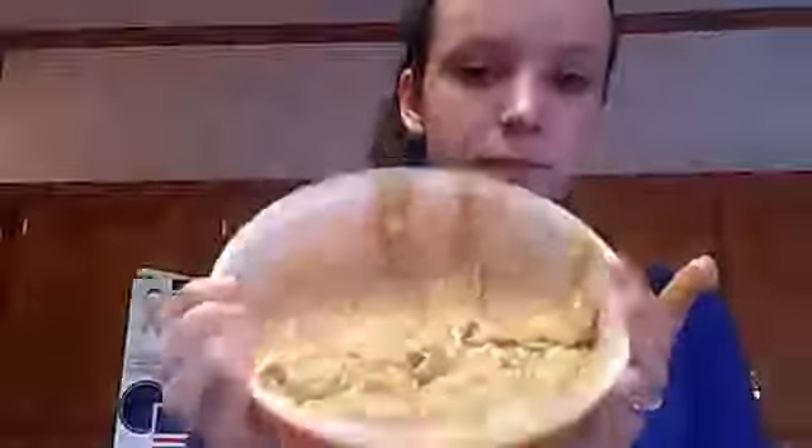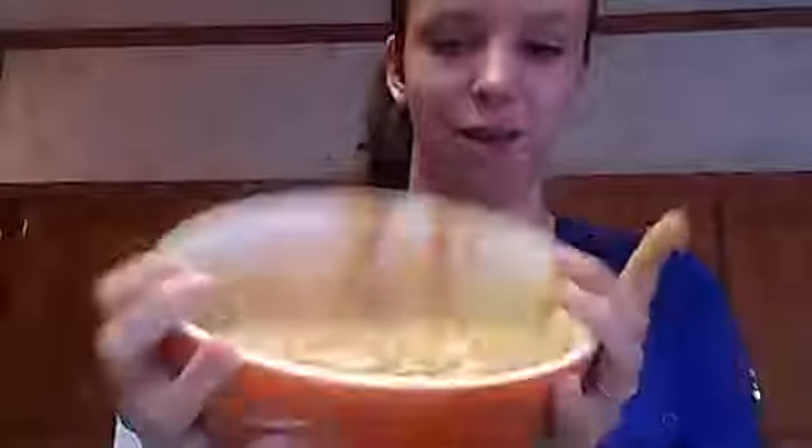Once you mix all of those ingredients together, your dough should look like this. When you move it around, it should be not really runny, but it should move with your bowl. I don't know if you can really see it — I don't want to dump it out.